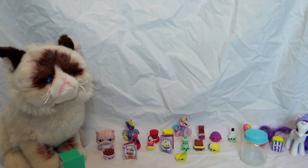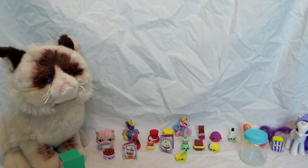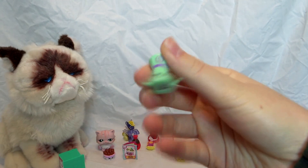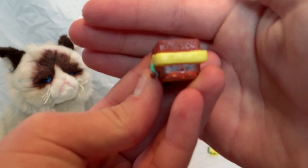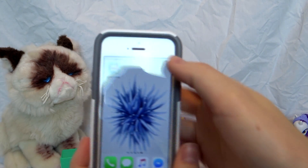Now it's time to pick a favorite, and this is going to be kind of hard because I really like all of them. I think the lemon is super cute, but I like how they used a pun for sea salt. These are kind of different from the regular Shopkins, and my favorite is going to be Toasty Warm. I really like that one!